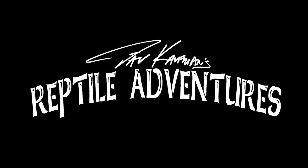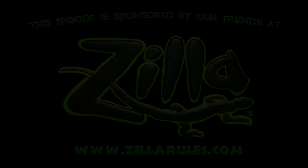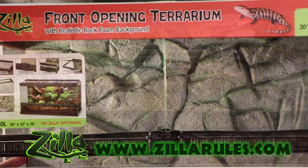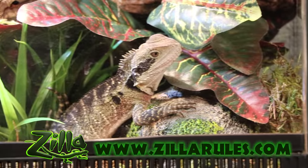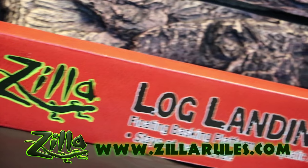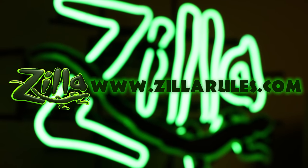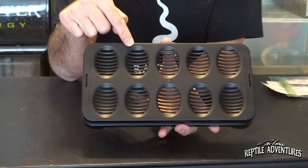At Zilla, we are dedicated to the innovation of caging, lighting, and equipment solutions that provide proper husbandry for your pet's long and happy life. To see our entire catalog, visit ZillaRules.com.